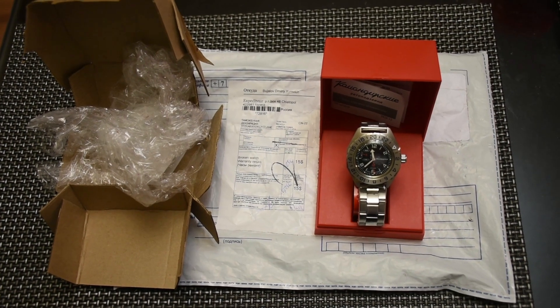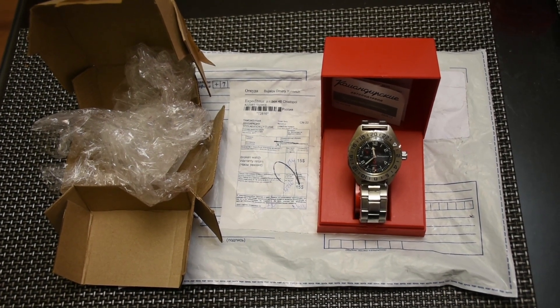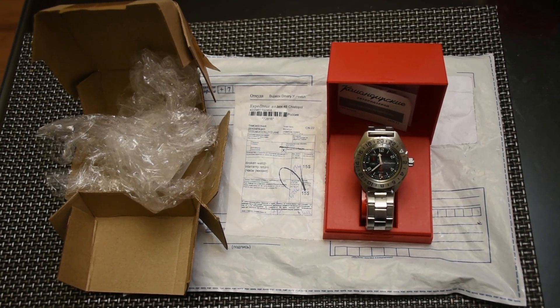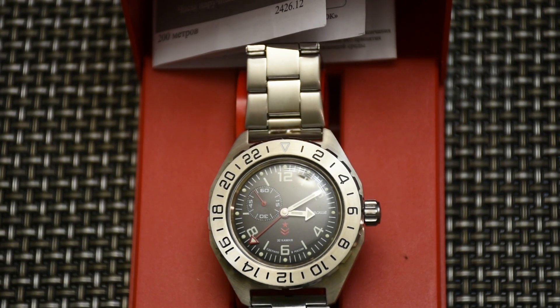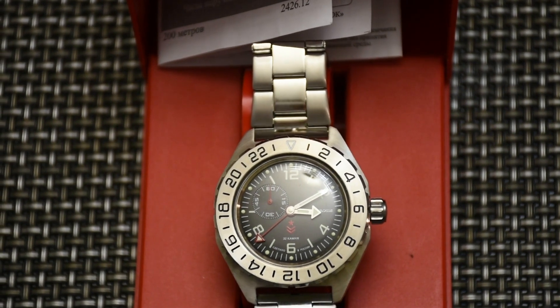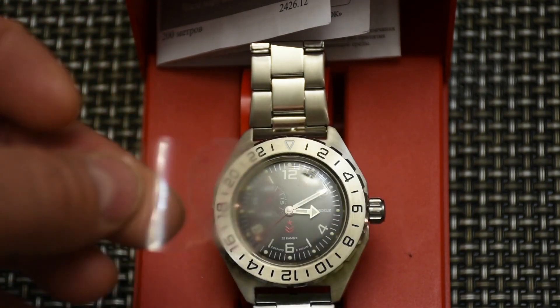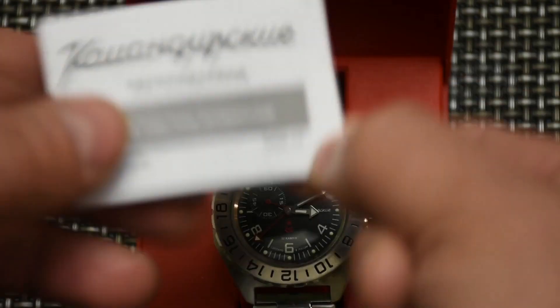I'll bring it up closer and we'll peel off the stickers and the plastic from the bracelet and look at the documentation and all that. I've removed the two stickers — one from the crystal and one from the case back — and also removed the plastic from the bracelet.